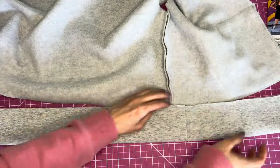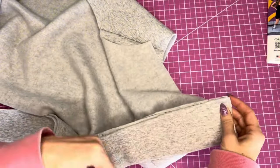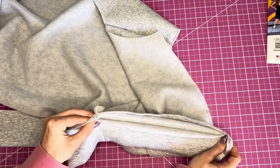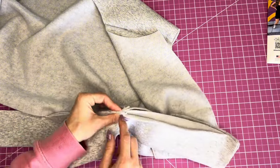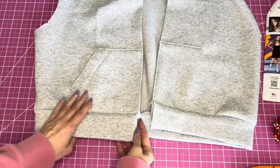With the band folded in half, attach it to the bottom of the jacket right sides together, pinning all along the bottom edge. Make sure the seams match up — you may need to stretch the band slightly. Sew at five-eighths inch all the way around.